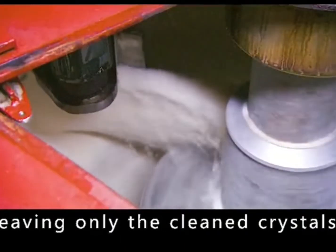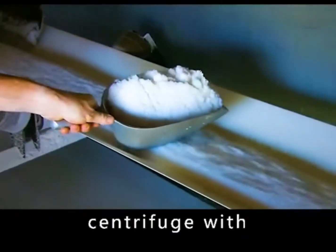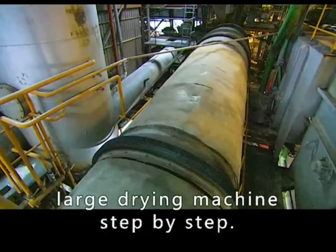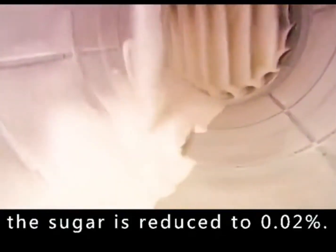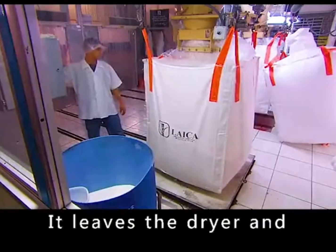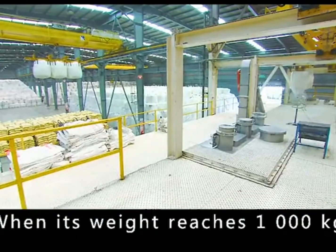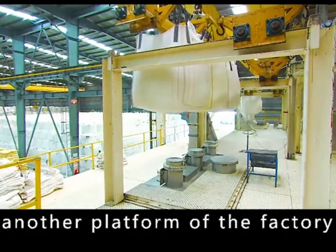The machine sprays water to clean the crystals, then the water is pumped out again, leaving only the cleaned crystals. The conveyor belt carries the crystallized sugar out of the centrifuge and into a large drying machine, where the sugar is tossed around and the moisture content is reduced to 0.02 percent. It leaves the dryer and enters bags on a scale, and when the weight reaches 1,000 kilograms, a crane transports the bags to another platform.